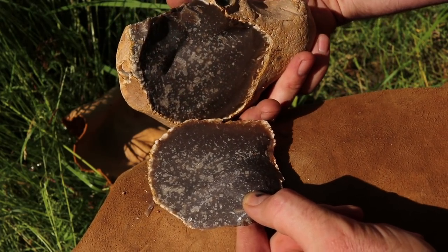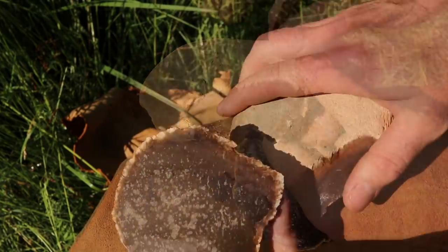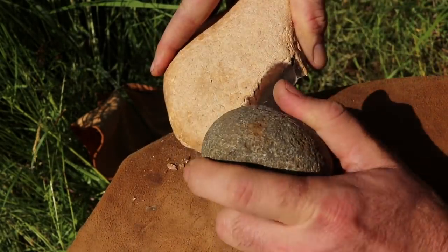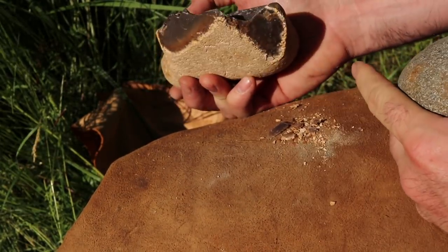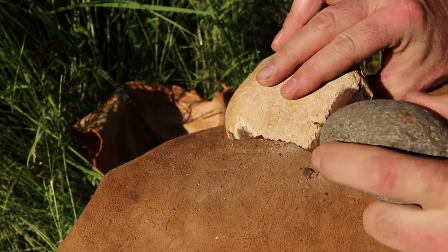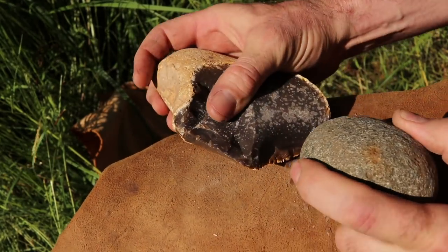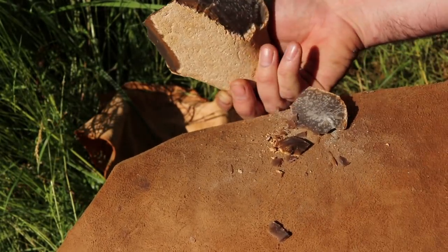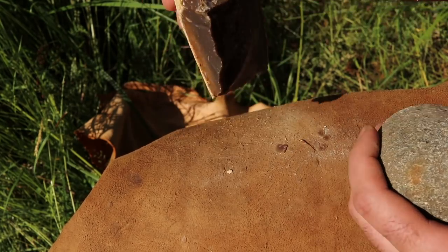That is a really good start. We removed a lot of material — I can make more tools out of this. Now we're going to work it from the other side. As far as the crude chopping tool goes, this is all you need. Just a few strikes and we have something that can work wood.